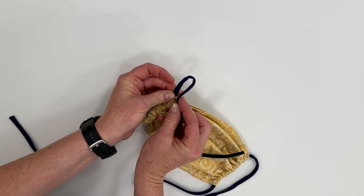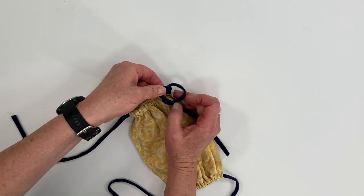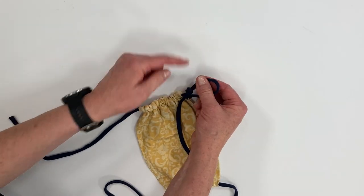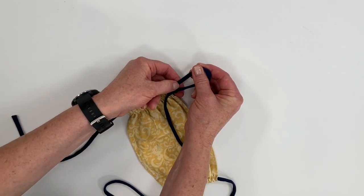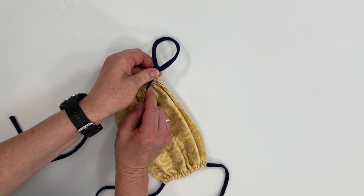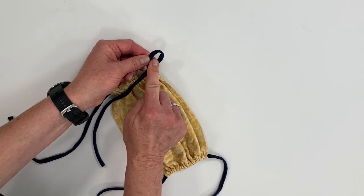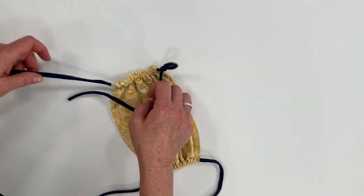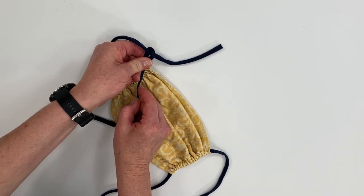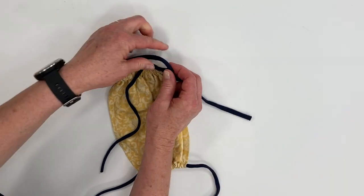Take the bottom tie, make a loop, wrap the tie around and poke it through the loop, and pull it while pulling down. We want this knot to be as close to the mask as possible. Pull that down and slide it to make the loop smaller. Leave it open quite a bit for now while we take the top tie, slide it through into the loop, and then cinch it by pulling tight — that will allow it to slide and adjust.